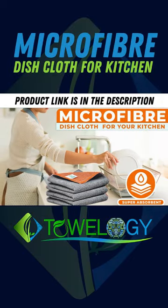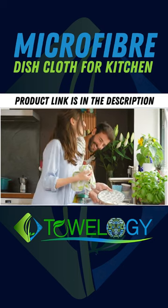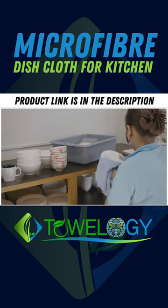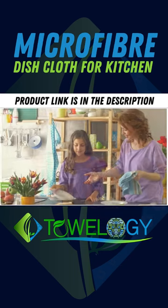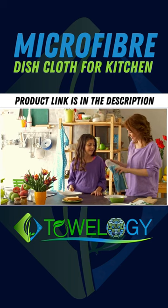Microfiber Cloth for Your Kitchen. Microfiber Dishcloths — Ultra Absorbent Household Cleaning Cloths, Reusable Dishcloths for Kitchen. Lint-Free, Dust Cloths, Lint-Free, Non-Abrasive, Easy to Wash, Absorbs Water More, Dries Faster. Soft Microfiber Cleaning Cloths Won't Scratch Surfaces.